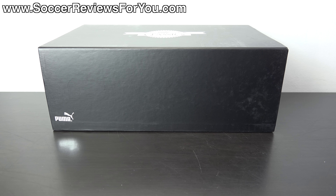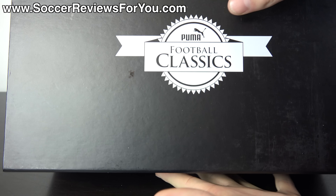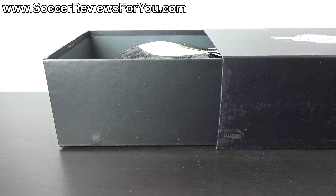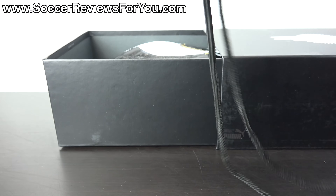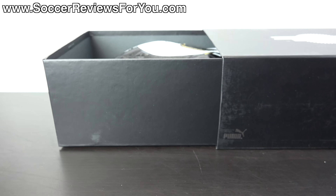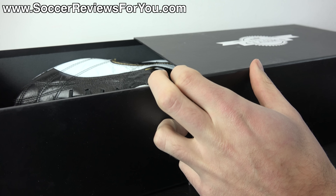Hey guys, Josh from soccerreviews4u.com bringing you my review plus on-feet video of the brand new limited edition Puma King SL Classico. It comes in a black drawer-style box with the Puma Football Classics logo on top. Inside they include a string bag in black, with a single Puma logo in silver on the back and your Football Classics logo in silver on the front.